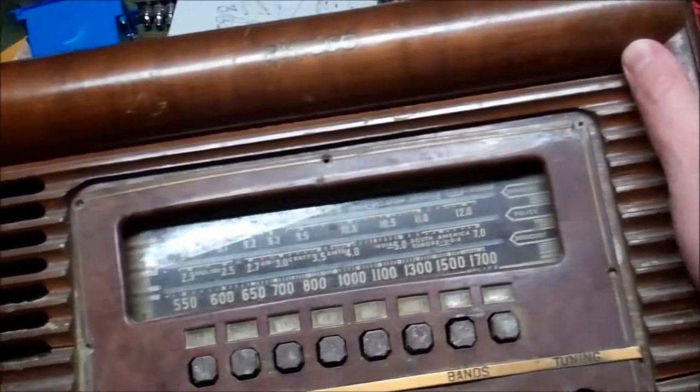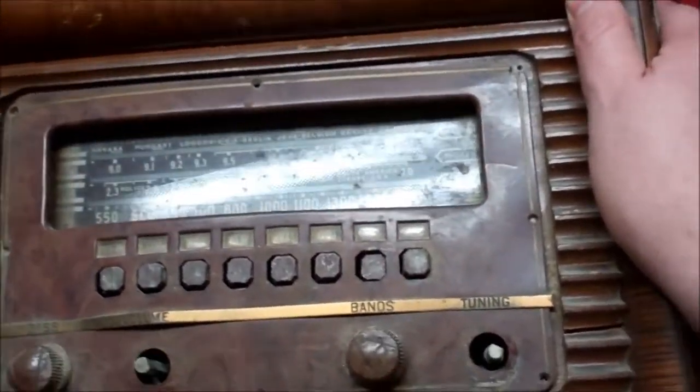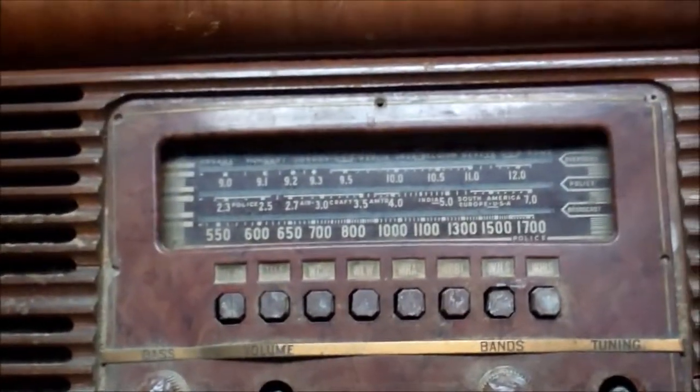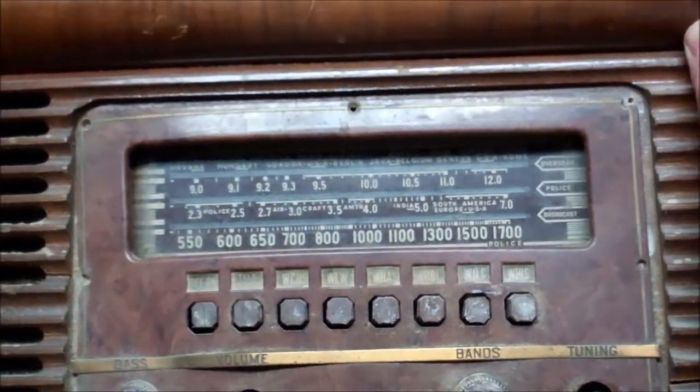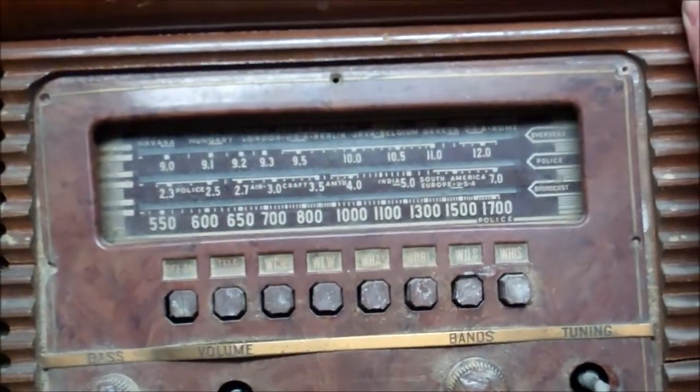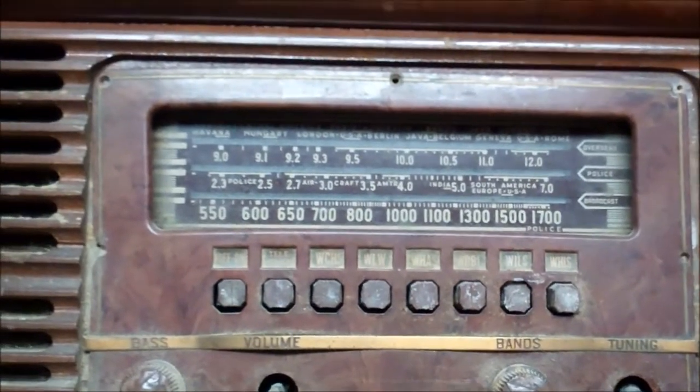Good evening boys, girls, and those who haven't decided yet. We've got a Philco 41250 radio — AM, police band, which is probably no longer an existing police band, and overseas, which I think is shortwave. They called this the log cabin radio based on kind of the way the face was done.